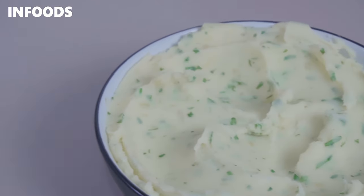If you've been wondering how to make mashed potatoes, today I'll be showing you the simplest recipe ever. These mashed potatoes are buttery, fluffy, and full of flavor — and very delicious.